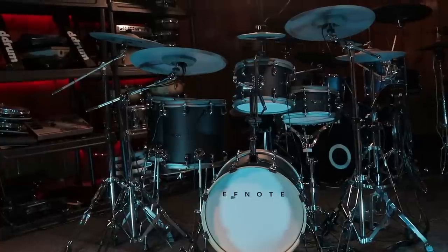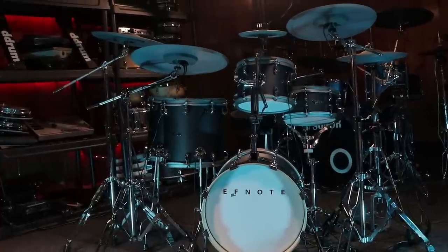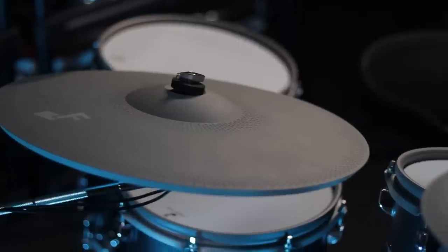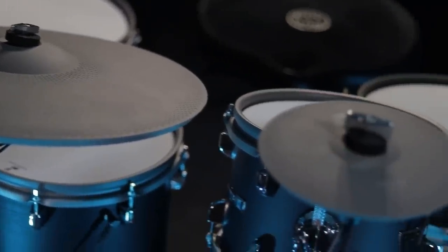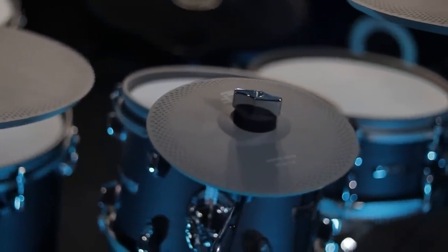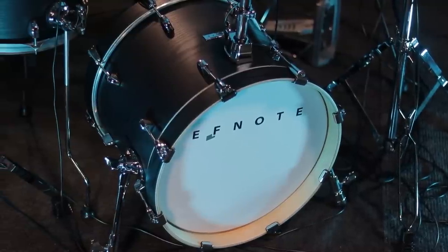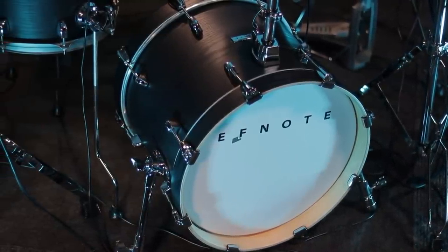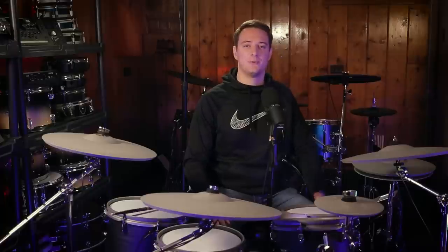As a quick wrap-up on the drums before we move to the module section: you've got decent mesh heads, a nice-looking drum set, all the cymbals perform the way they should, they have a nice design, they all feel good while you're playing, and the drum set just kind of works. You don't have to force the module to work with them. Now let's move ahead to a quick walkthrough of the module, and then I'll talk about my pros and cons — what I like and don't like about it.